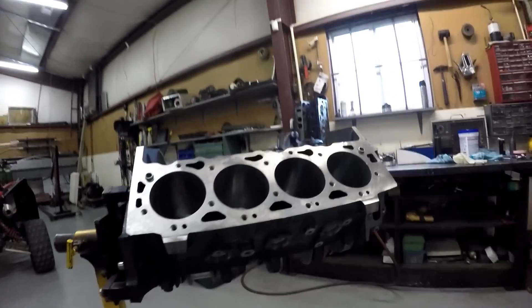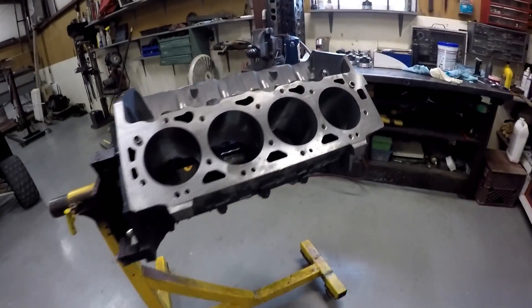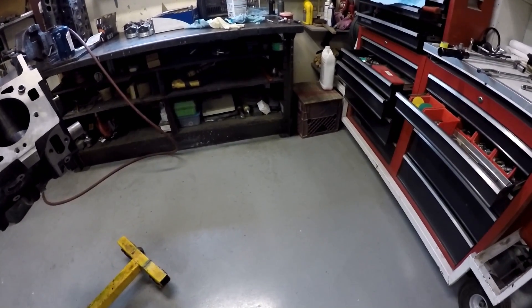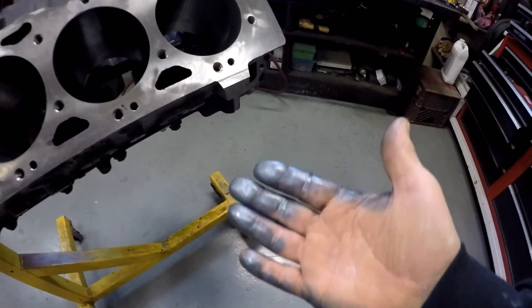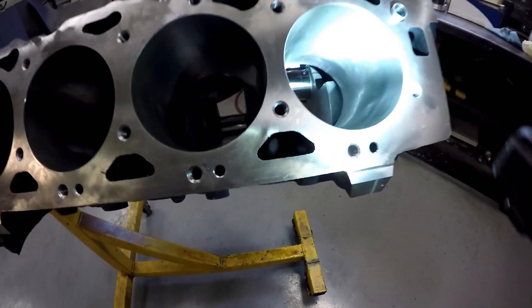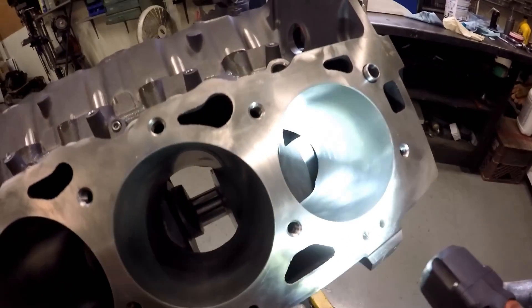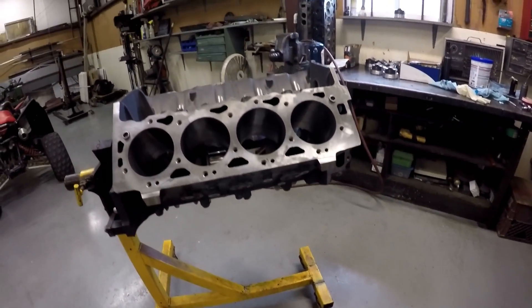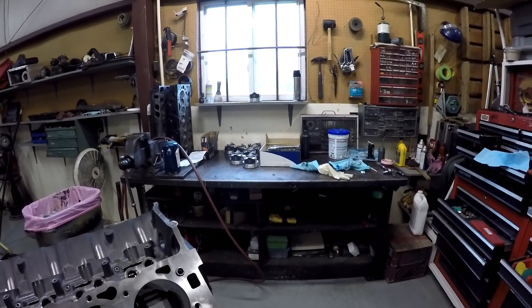Alright guys, just flipped the motor over, got the crankshaft all bolted in and torqued. Just want to let you know what I'm using here — it's called Quick Seat. It's a dry lubricant like a graphite from Total Seal. Total Seal rings — you can see it all over my hand. You apply it with your fingers. I've got the green tint — you clean your cylinder walls really well. It's supposed to help the rings seat in a little quicker when we first start up. There's the pistons and rods; I'm gonna get those put together.